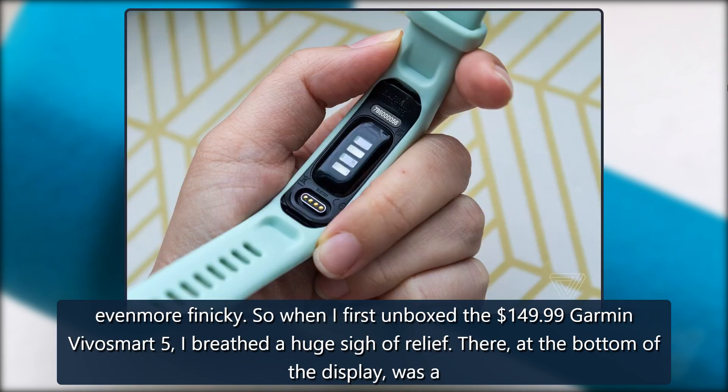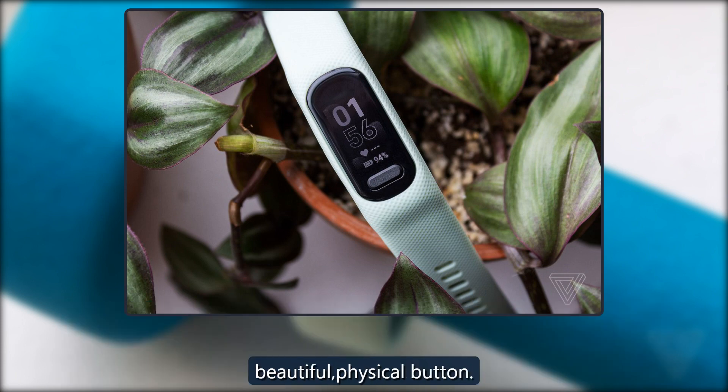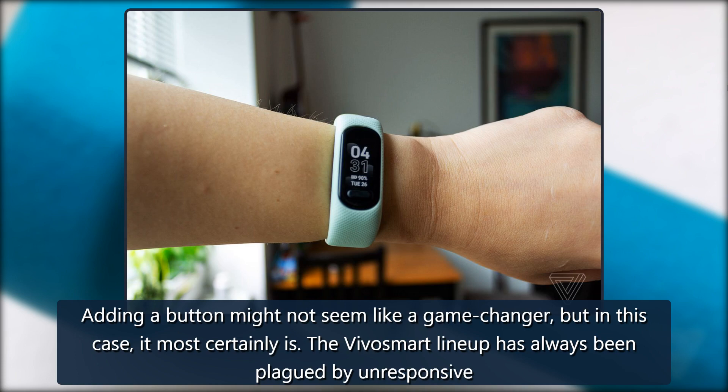So when I first unboxed the $149.99 Garmin VivoSmart 5, I breathed a huge sigh of relief. There, at the bottom of the display, was a beautiful physical button. Adding a button might not seem like a game changer, but in this case, it most certainly is.